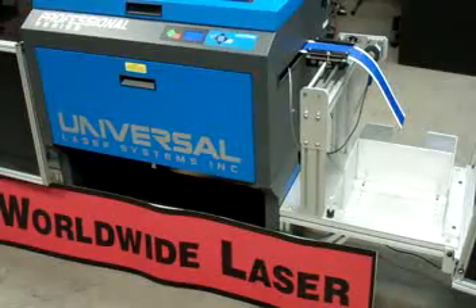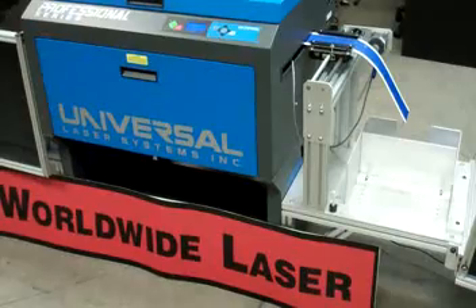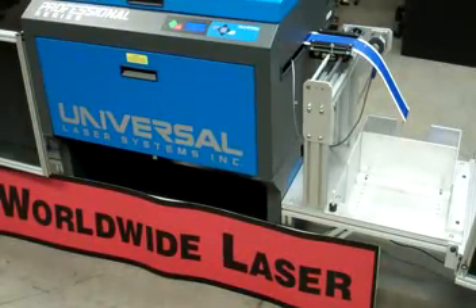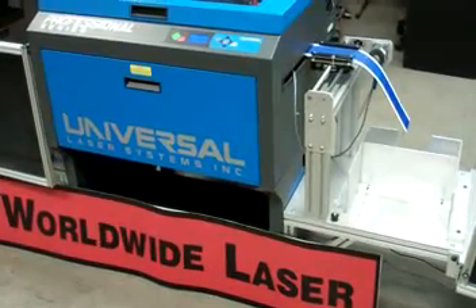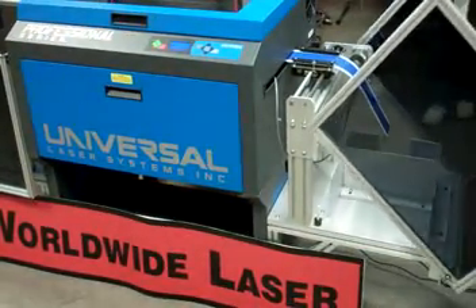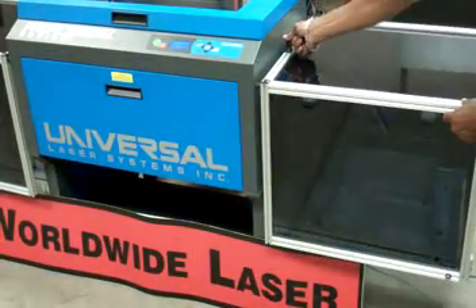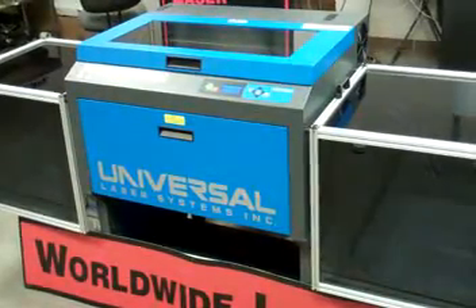Worldwide Laser can assist with the automation and production interface of Universal Laser systems for many different applications and types of products. For additional information, contact Worldwide Laser at 480-892-8566, option 5, or email info at WLSC.com.